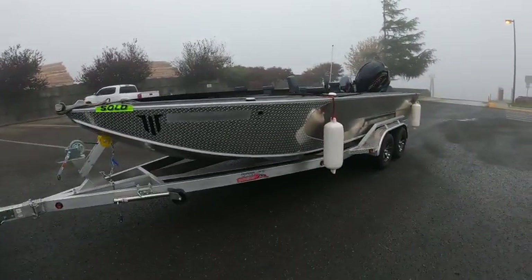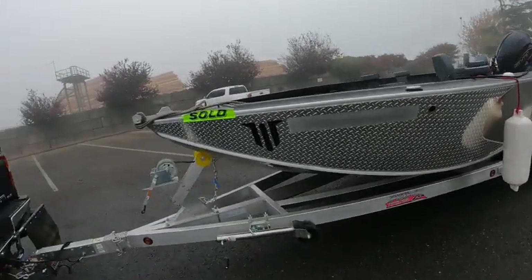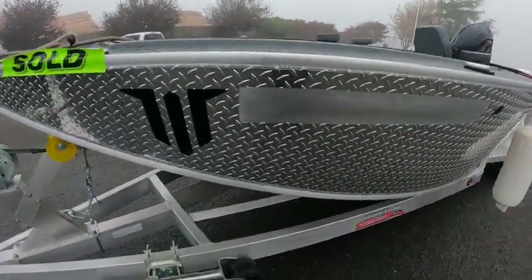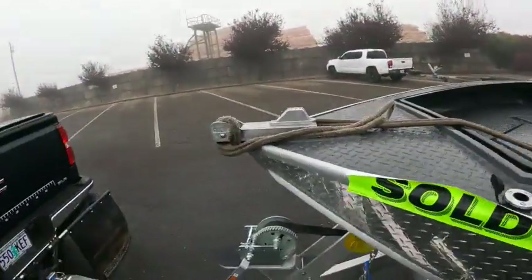This looks like about a 22-foot Willie's Open Raptor. Got the diamond plate up front, which is really nice when you're pulling up an anchor. They even brush out the OR numbers for you, which is pretty cool. Nav light worked up front.